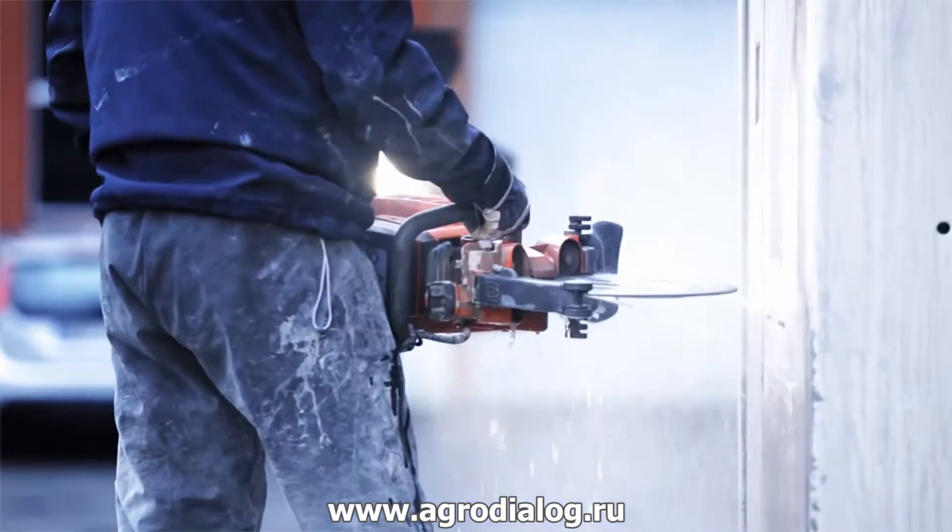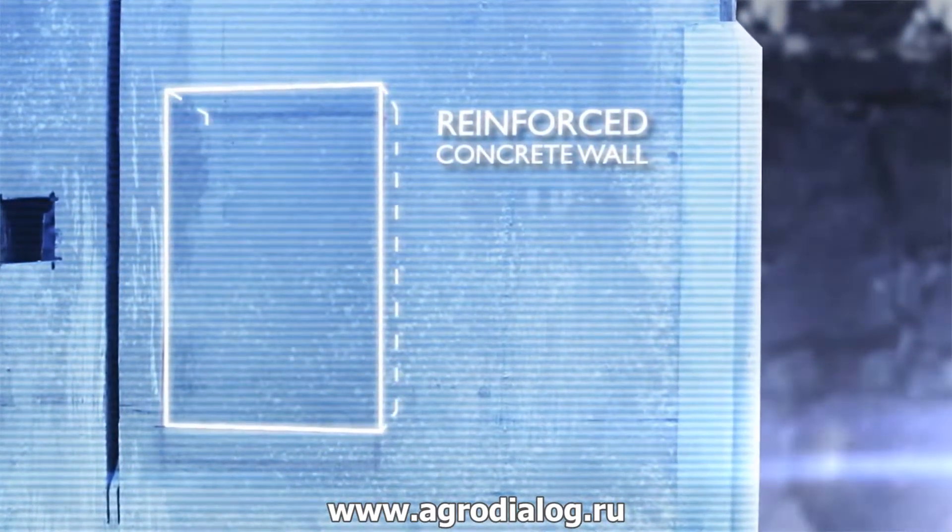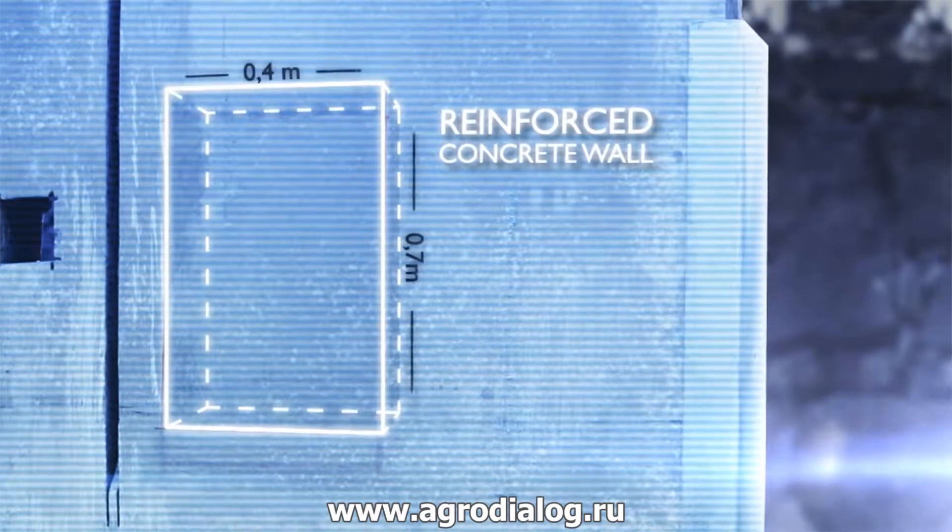But before we begin, let's pause and take a few steps back. In this video, one of our Husqvarna professionals will use the K970 ring to cut out a window in this block of reinforced concrete.